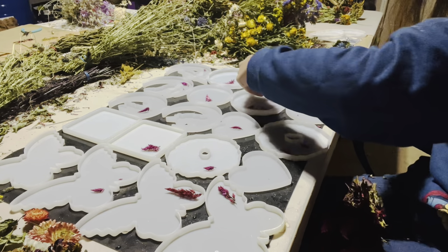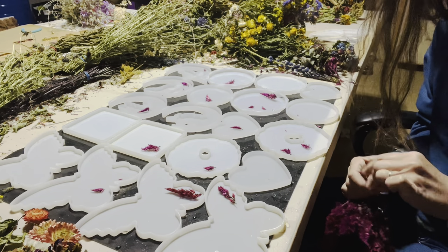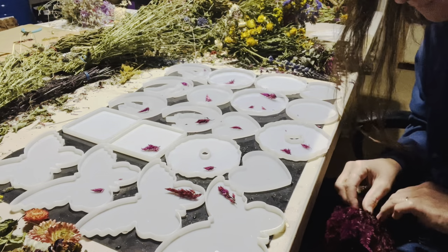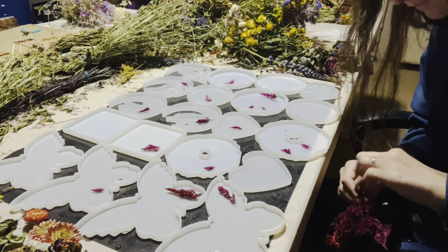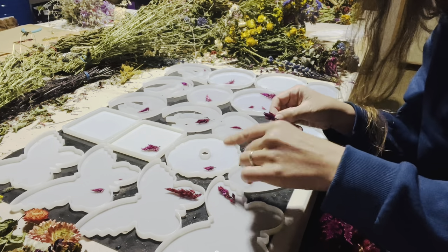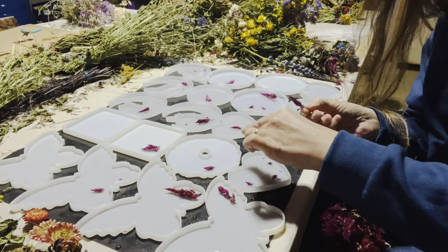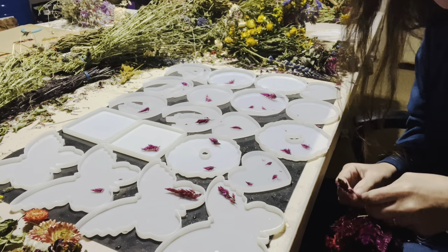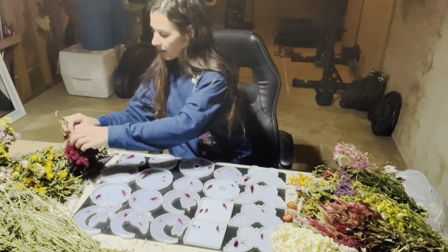Anything I don't want like the past-bloom pieces I just throw on the floor and sweep up later. It's a very time-consuming process — I have 20 sun catchers on the mat right now. It takes me about an hour and a half to put flowers in, and then probably over an hour to mix up resin and push them all down.